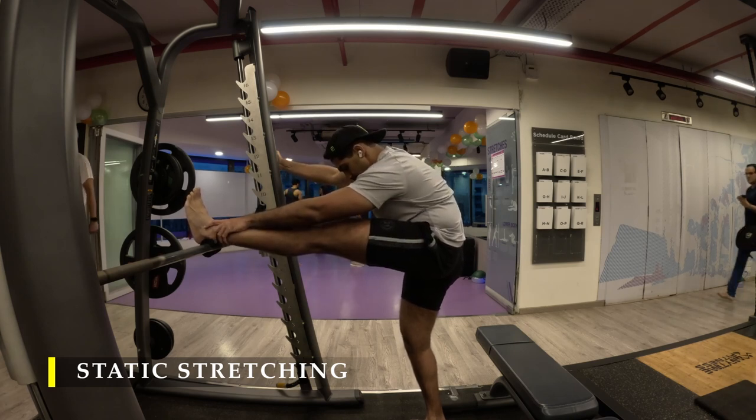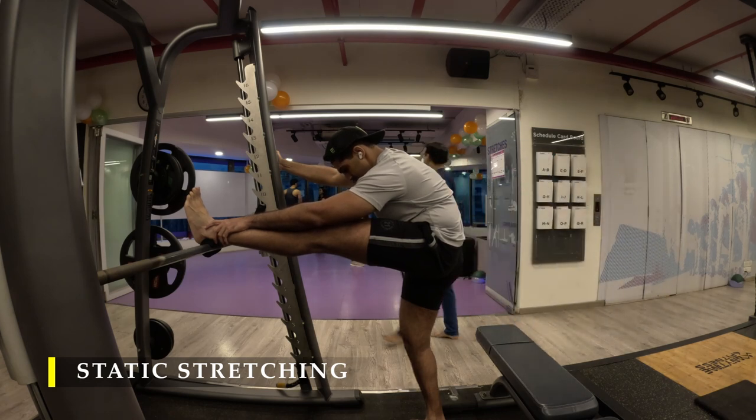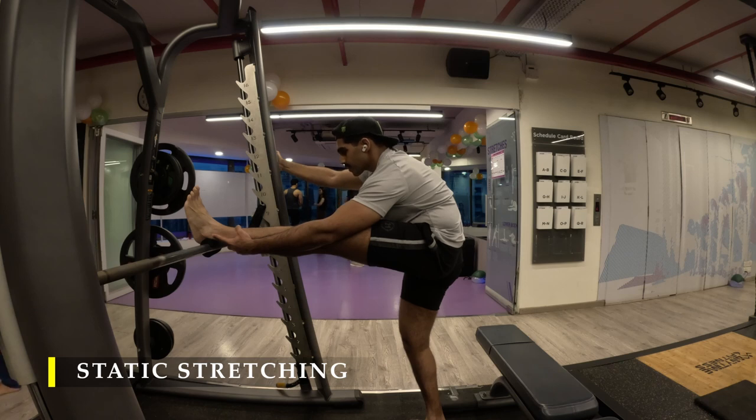If you feel uncomfortable with a static stretch, regress to foam rolling. If that's still uncomfortable, regress to heating — put a heat pad on the muscle to relieve the tension. That's it for today. Thank you so much for joining me and I'll see you in the next video. Have a good day.